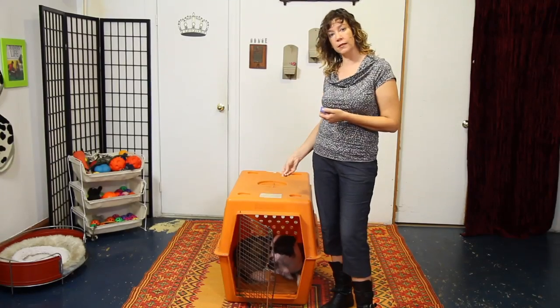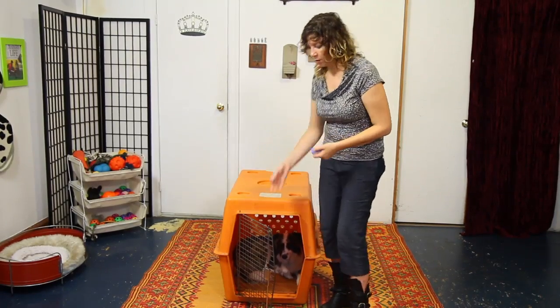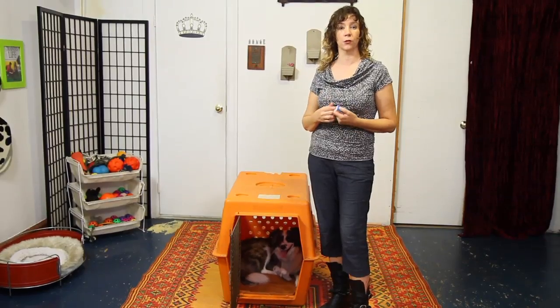Young untrained dogs might want to rush out of the crate really quickly, so the simple bonus at the end encourages them to hang out for a little bit. If they run out, it's not a big deal because we're going to repeat that first step over and over until they're super comfortable.